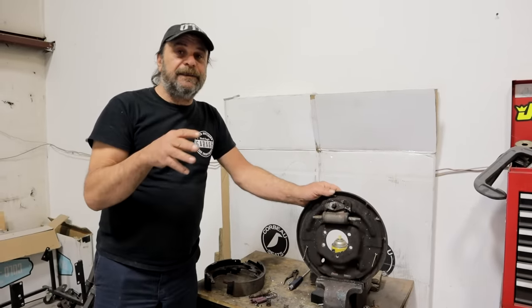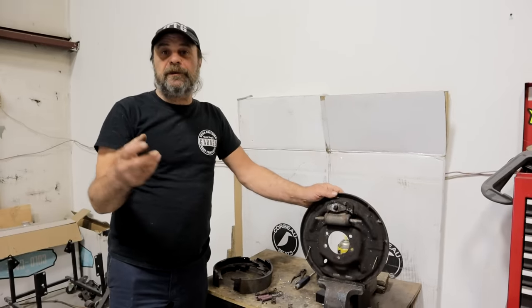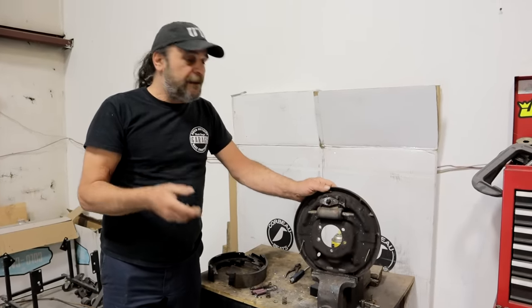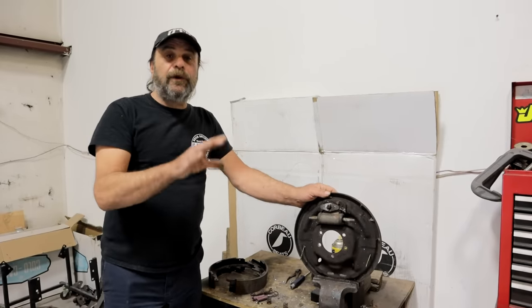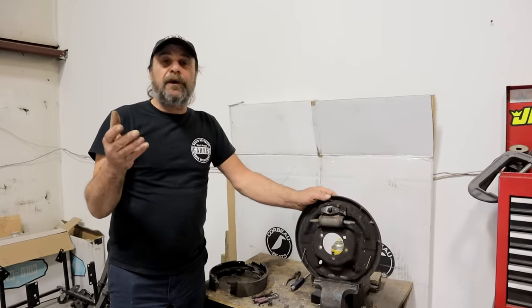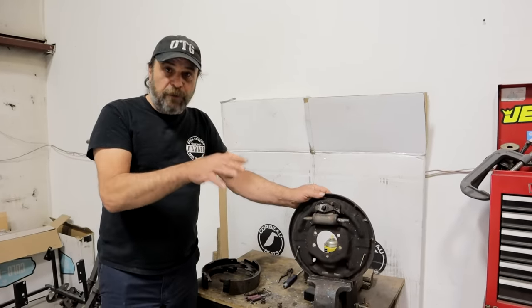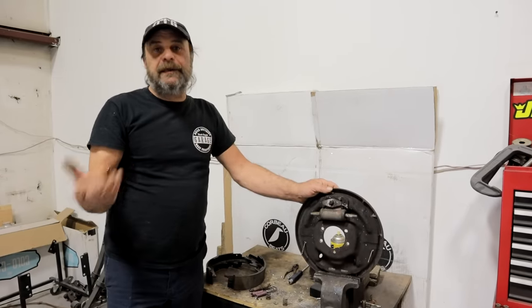Disc brakes also don't release instantly. So if you're looking for off-the-line performance like drag strip type performance from an older muscle car, drum brakes have an advantage. Also in foot brake type racing, drum brakes will hold the car on the starting line where discs won't - that's why a lot of guys have to go to trans brakes. And if you've got to build boost on the starting line, drum brakes will hold the car on the line while the boost comes up better than disc brakes.